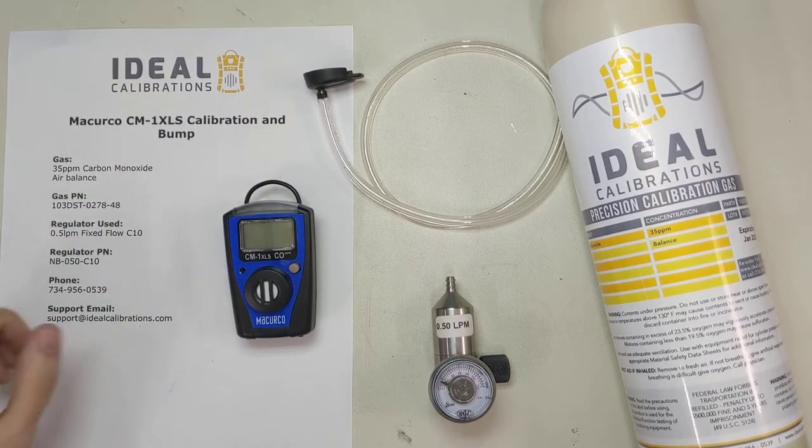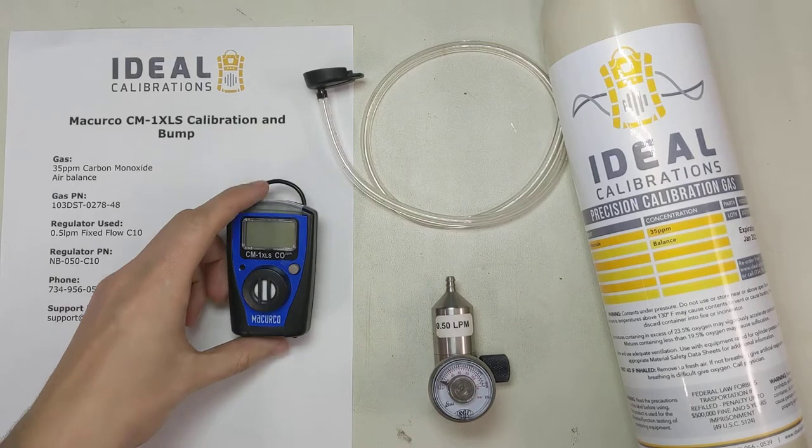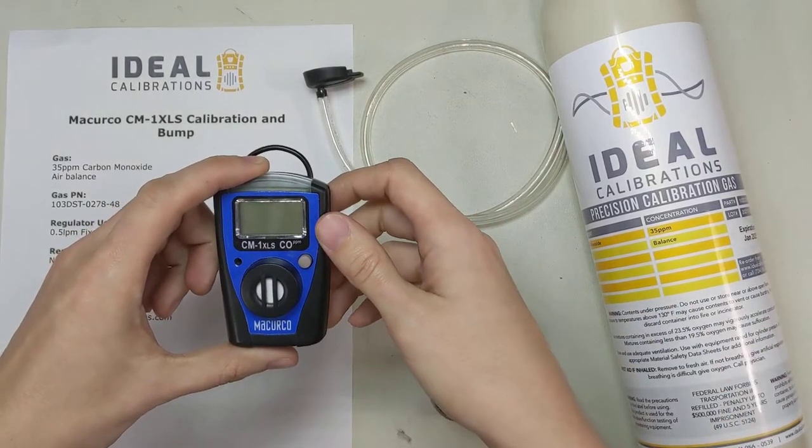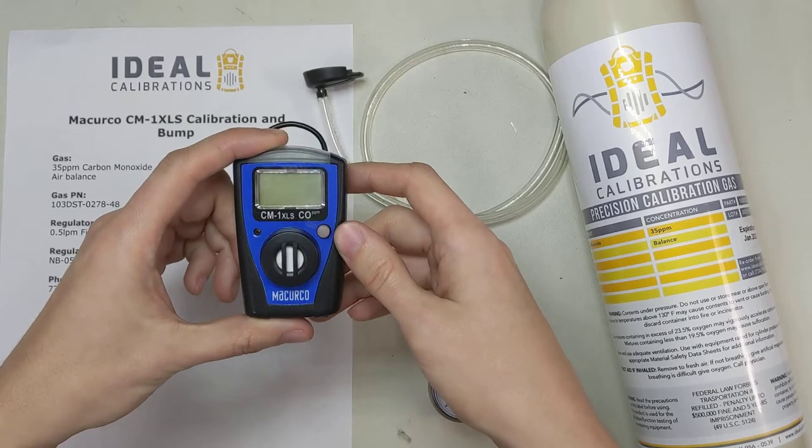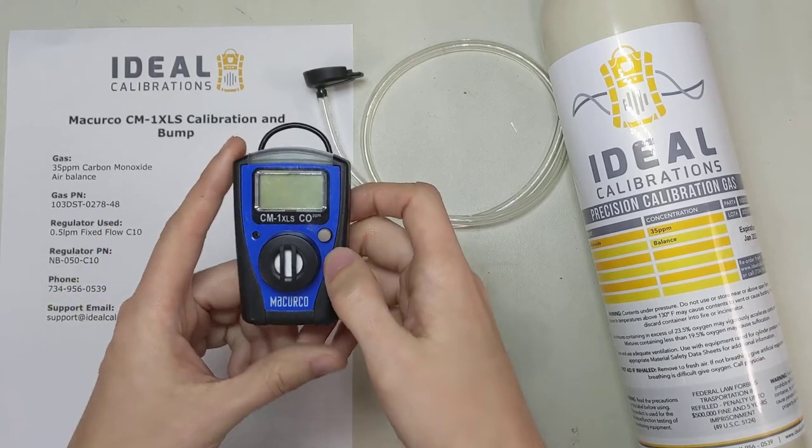Hi and welcome to the Ideal Calibrations 'How to Calibrate Your Gas Detector' series. Today we are going to be looking at the McCurco CM-1XLS carbon monoxide monitor. It's a little single gas unit. So let's get this started.